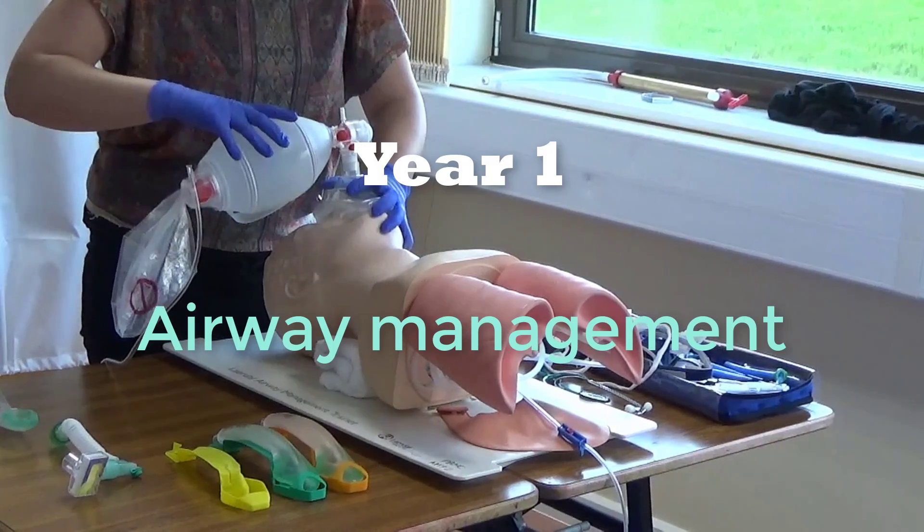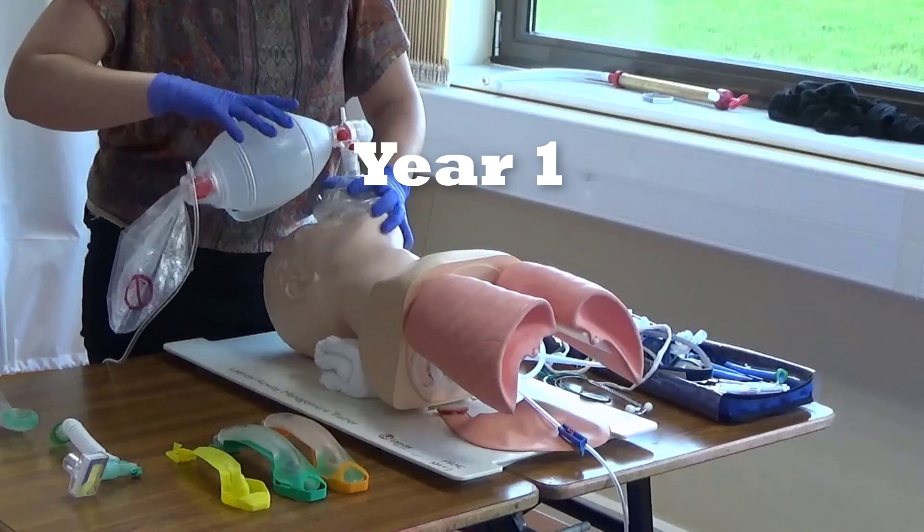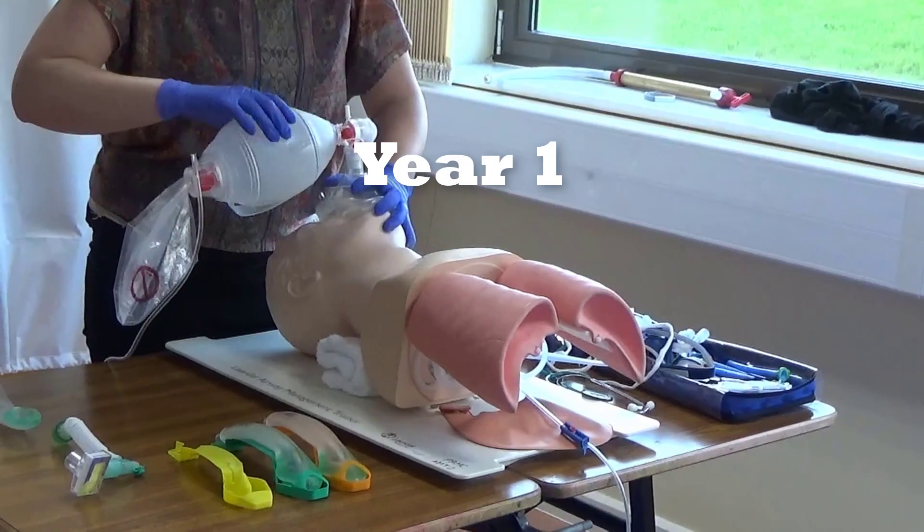This clinical skills video is going to focus on airway management. We're going to run through a stepwise airway management approach.